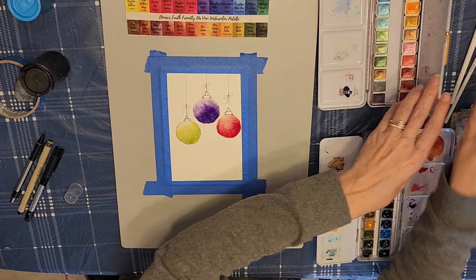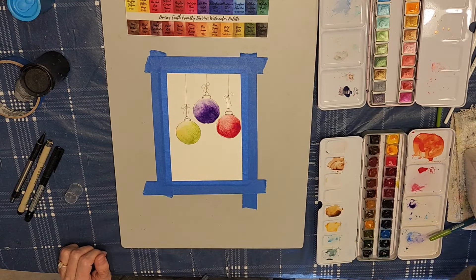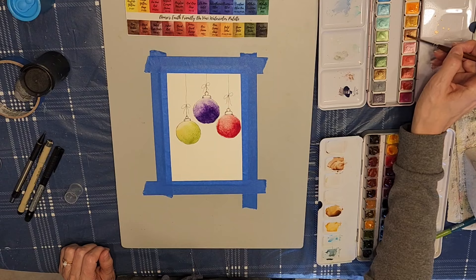Now I'm going to use my Paul Rubens metallic watercolor paints to just add a little bit of gold to the tops of the ornaments.